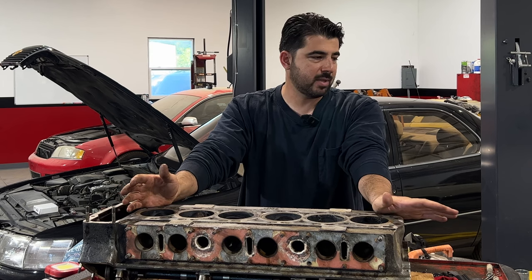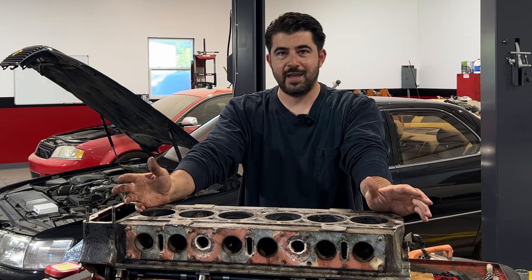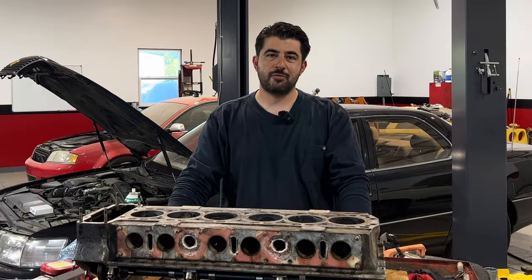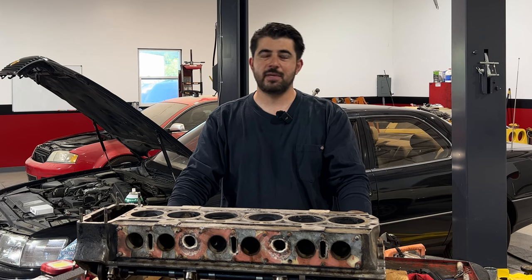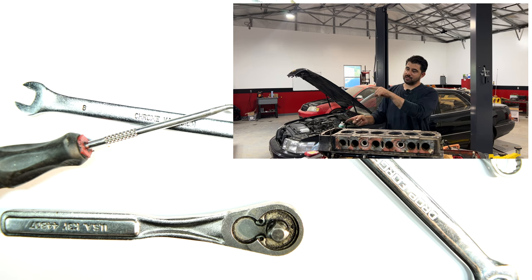As for what I'm going to do with this engine, I'm simply going to clean it up a little bit more, same thing on the engine block, throw a new head gasket on the block, and put the cylinder head on top. We got unlucky that this developed an external coolant leak, but lucky that it doesn't need any machining work done. If you want to see me put this engine back together, make sure you subscribe, give this video a thumbs up, and I'll see you next time. Thanks for watching.